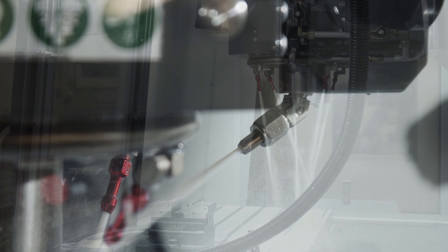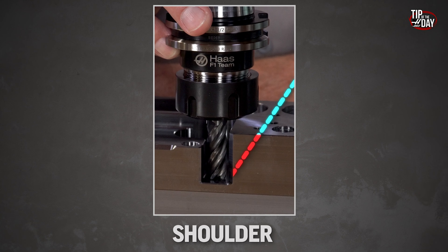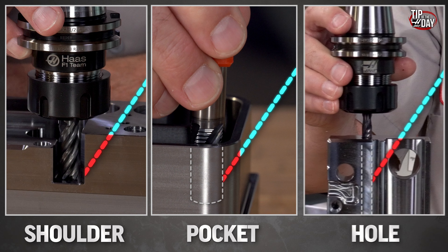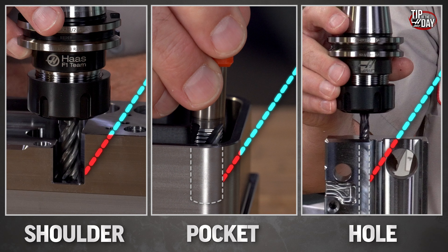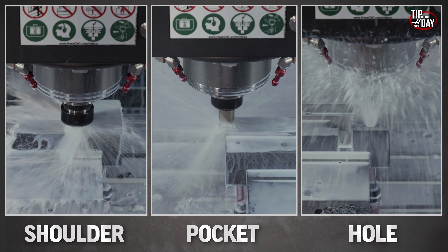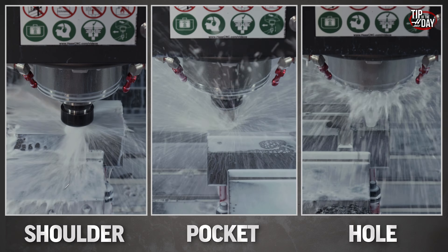From coolant rings to P-Cool nozzles, the absolute king of coolant delivery systems is through spindle coolant — TSC. With some other coolant methods, our coolant can be blocked as our tool comes up against a shoulder, blocked as it goes into a pocket, blocked as it goes into a hole. But nothing — nothing gets in the way of TSC. Not shoulders, not pockets, not holes.